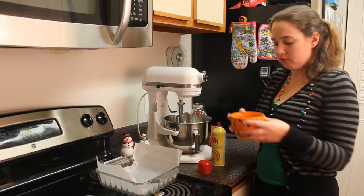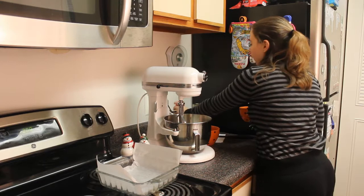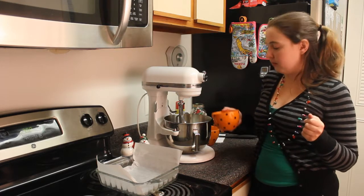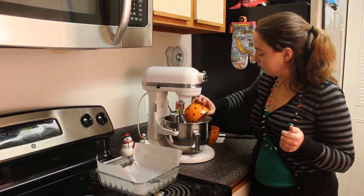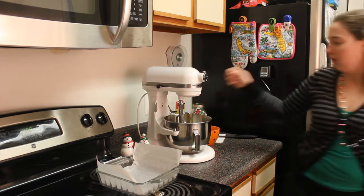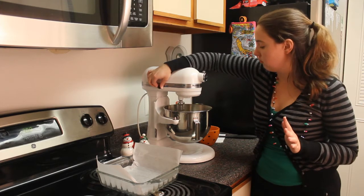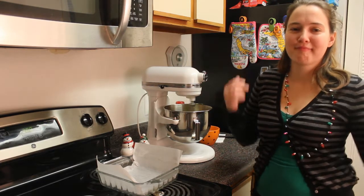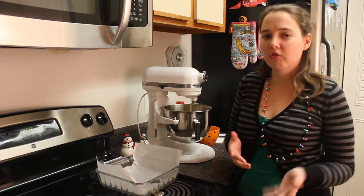Step two: take your four eggs, which I've already pre-cracked. If you have a stand mixer, it's better to use it because you don't have to stand there with a beater forever, because this is going to go for like two to three minutes. Put all four of your eggs in your mixer. If you have the flat beater attachment, that's the best thing to do. Set it to medium-ish speed. Basically you beat the eggs until they're fluffy and light looking — just a couple of minutes.